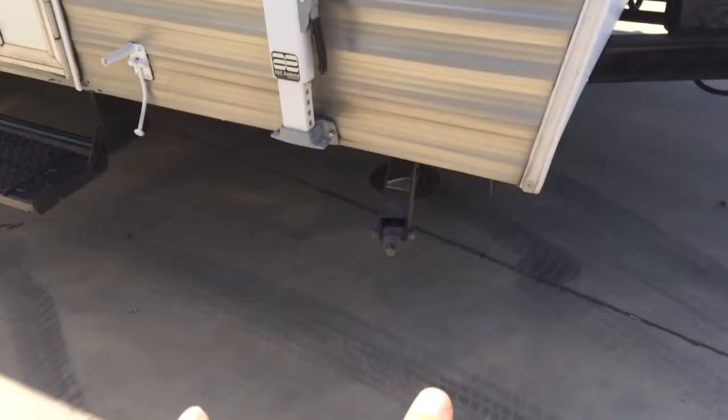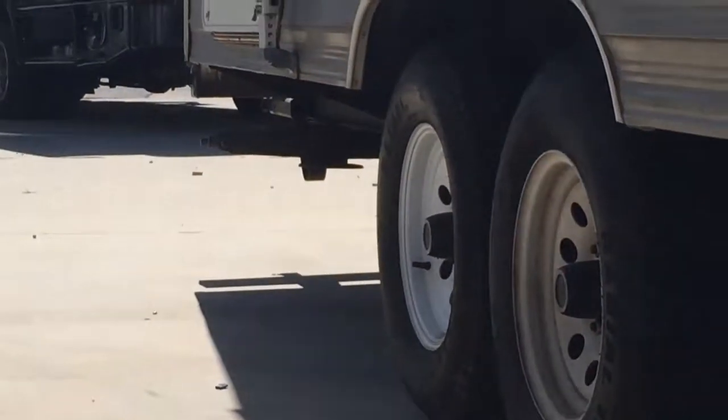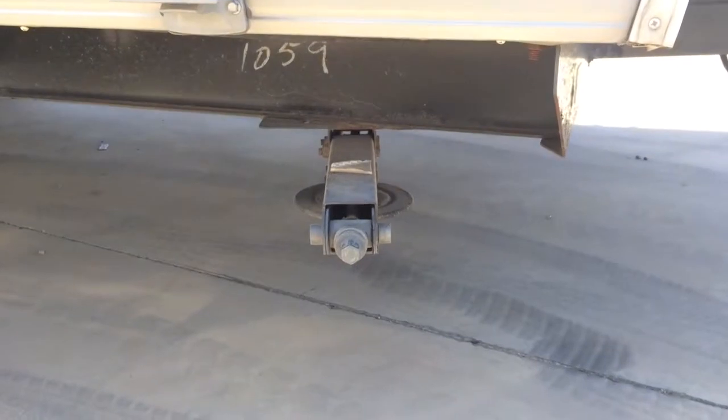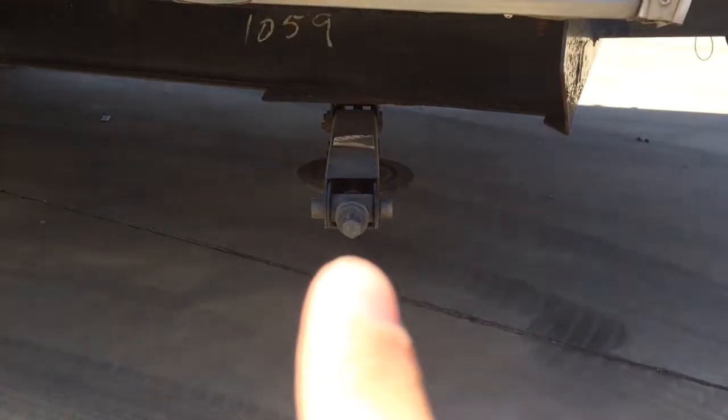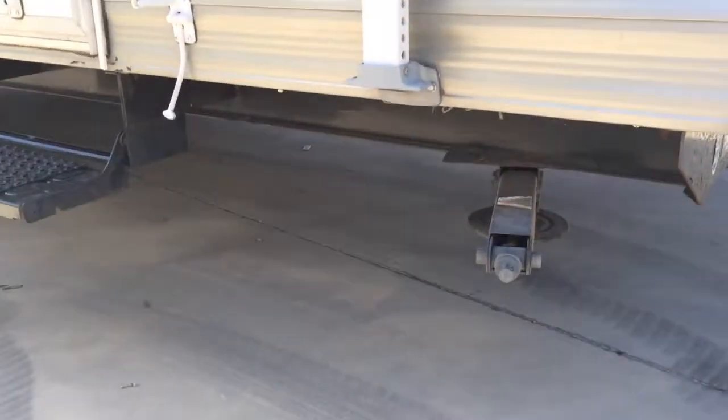Here's the jack. You actually have four jacks. You can see the other one right there, and then right here on the other side you'll have the same thing. You just use a bit with your drill or there's a crank to put it up and down. Those will help stabilize it so that you don't feel like you're floating on a boat, for safety so nothing wobbles when people are inside. When you're traveling, you put them up so they don't hit the ground.